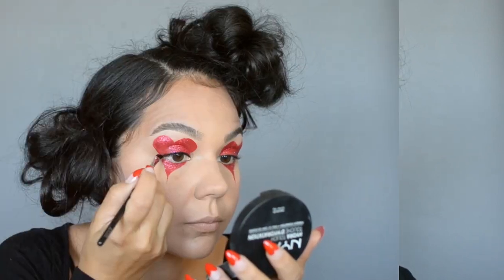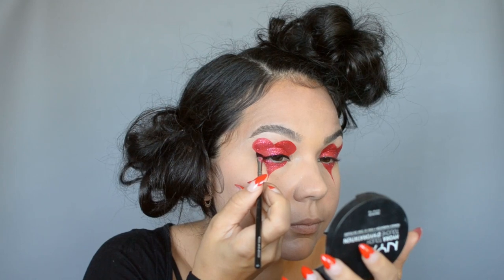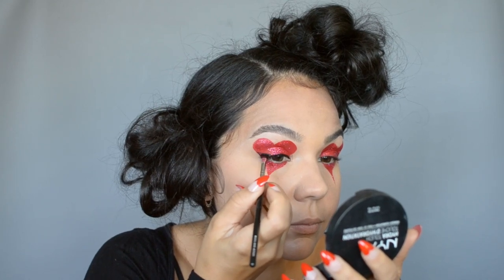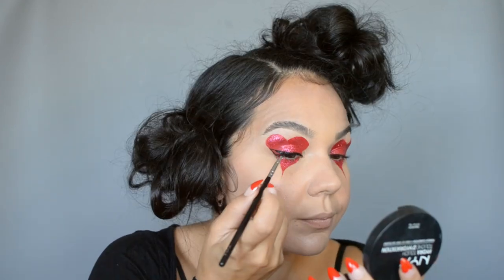For my eyeliner I'm going in with a black gel liner — you can also use liquid here. I'm making sure to keep my wing within my heart, using the outer edge as a guideline and then working from there.